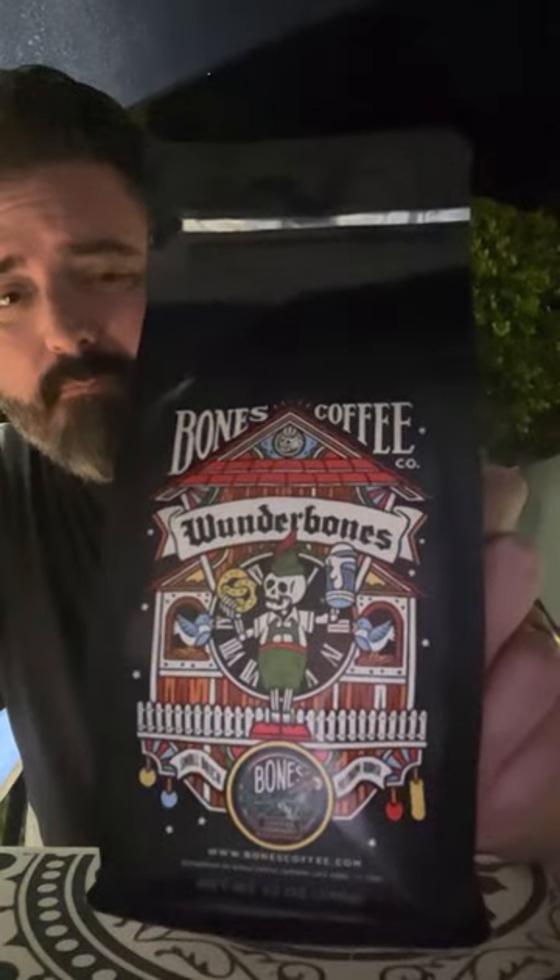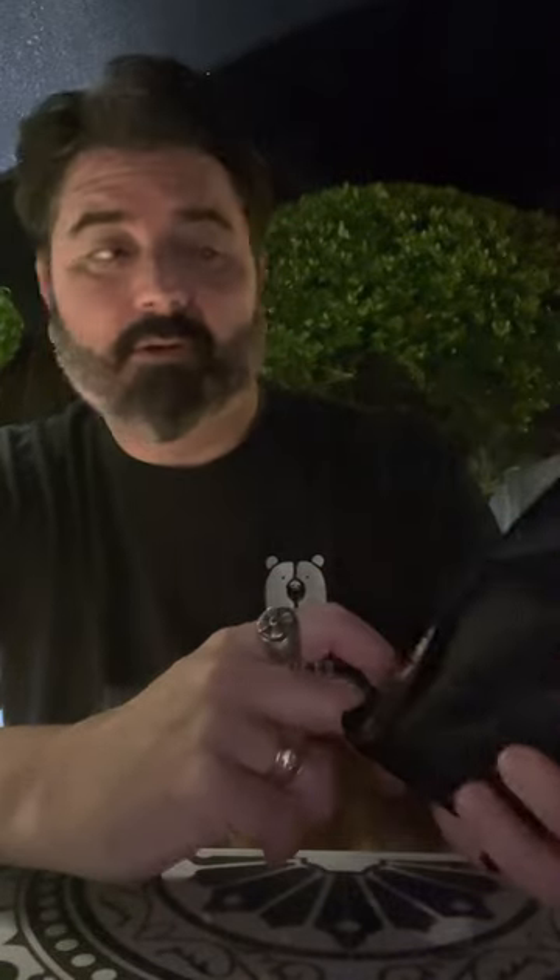We're going to be doing Wonder Bones. This is a salted pretzel flavor by Bones Coffee Company. I've never had this before, but it's one of the ones they call their fall flavors, so I decided I would try it. Do I need a salted pretzel coffee in my life? I didn't even think about it. I don't know if I do, but at the same time, it's kind of neat.